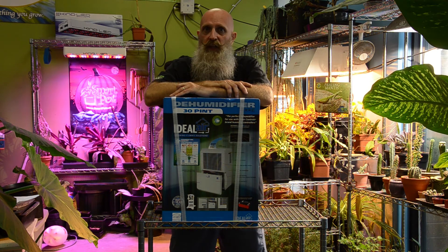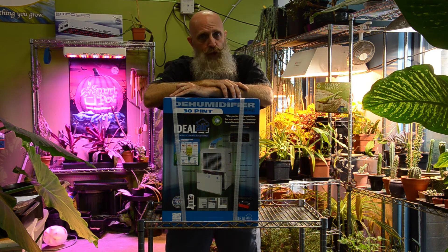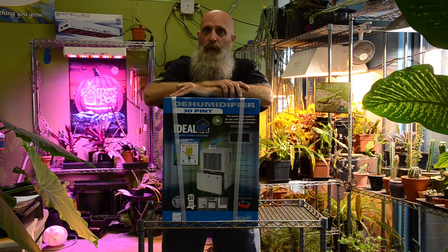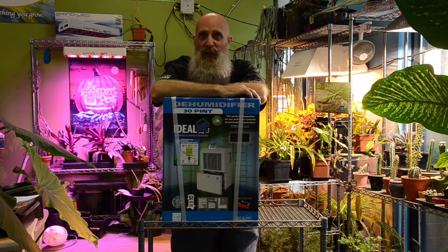The other thing to take into consideration with your dehumidifier is when the lights go out. That first hour or so, the plants are still warm and still giving off quite a bit of moisture, but the air conditioners typically kick off. When the air conditioning is running, it also is absorbing a lot of moisture from the air. So when it kicks off at night, you lose a lot of dehumidification from that unit itself. Your dehumidifier needs to be able to kick in and cover that extra moisture. Make sure you have plenty of dehumidification when the lights click off, because that's when powdery mildew is going to set in and you want to keep the room as dry as possible.